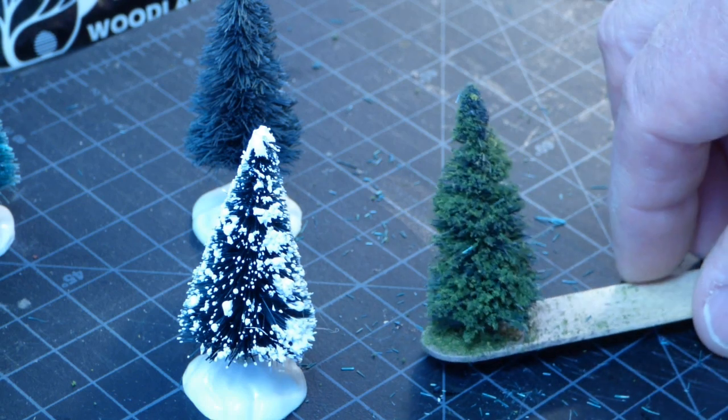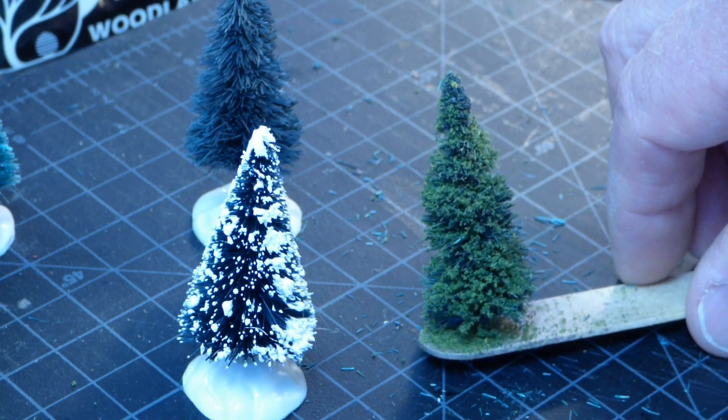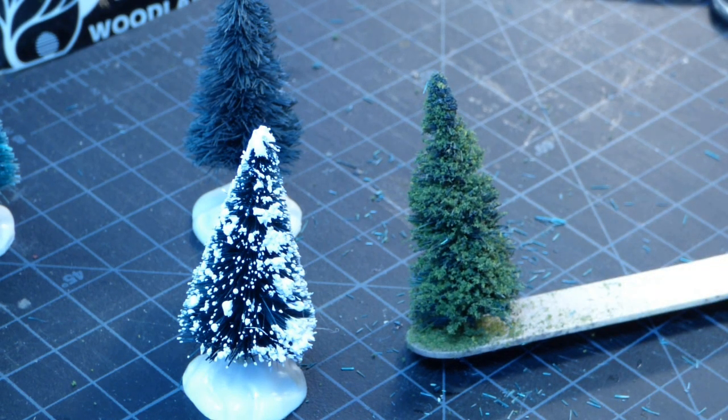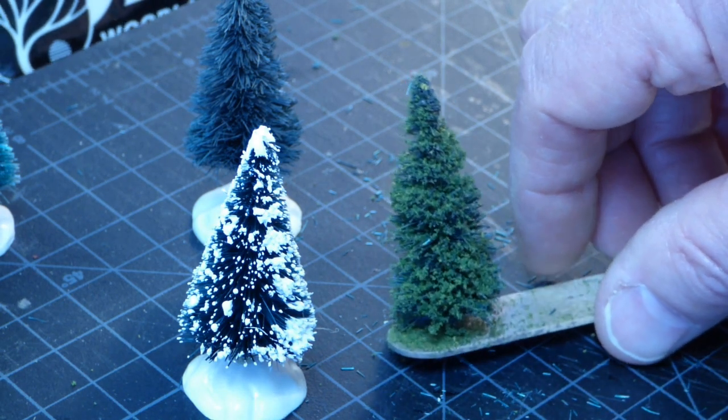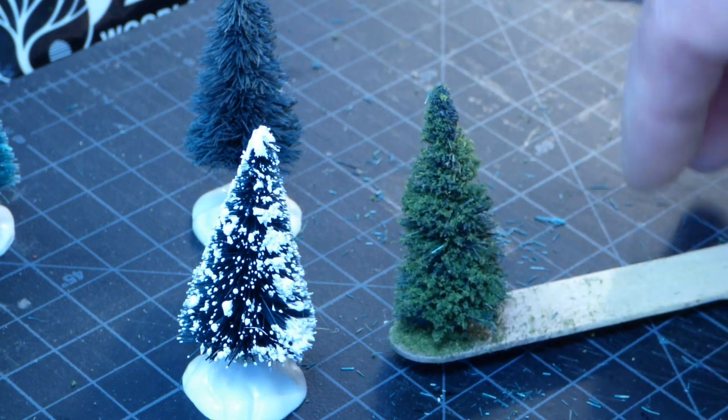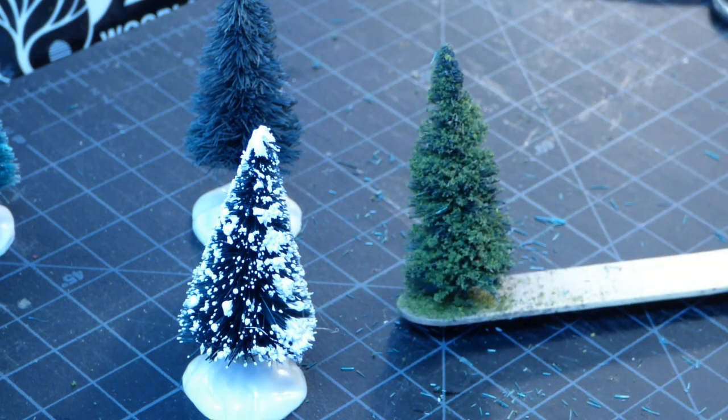What are these bottle brush trees made out of? Normally, probably three quarters of the time at least, they're made out of sisal. Sisal is a natural plant that looks a little bit like a cross between a yucca plant and an aloe plant. It grows in southern Mexico and can be grown commercially anywhere in the tropics. You make twine and rope out of it, and they make a lot of these bottle brush trees out of it. Some are also made out of totally synthetic material, and this process works well with either one.